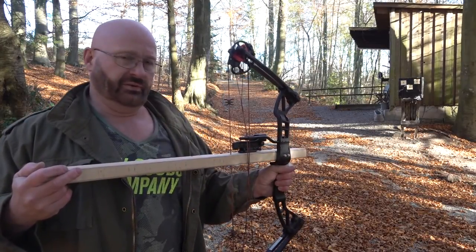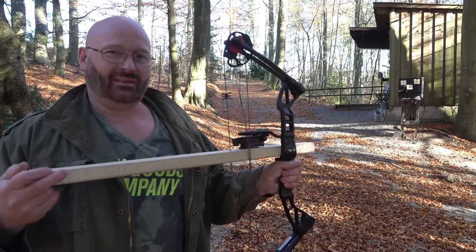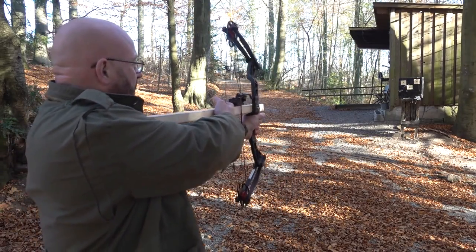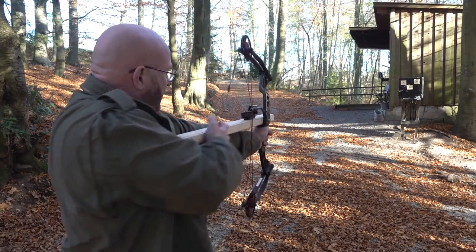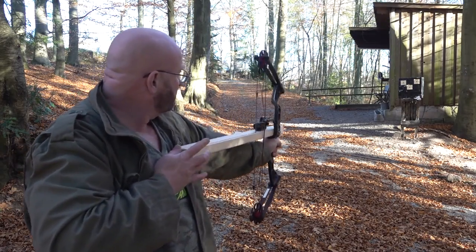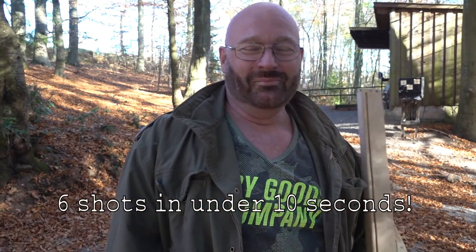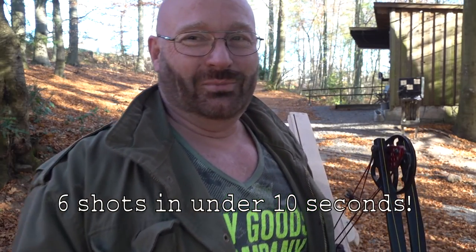How fast can you shoot with this thing? Very fast. I think you can almost get up to Lars Andersen speed. I think it's very easy to fire like an arrow every two seconds. That was lousy aiming, but as you see it works — it was shot from the hip. I need to practice this some more.